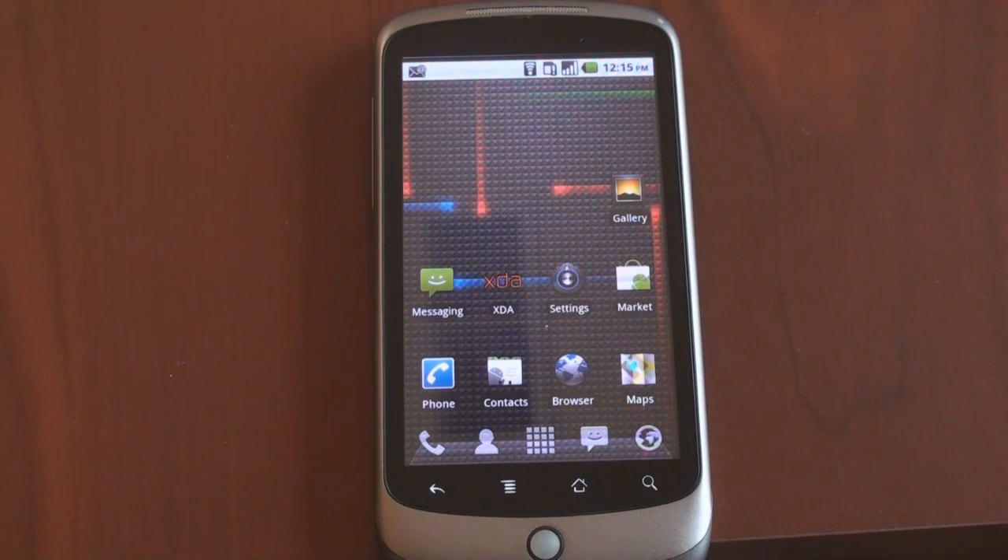Hey guys, it's Brandon Miniman from Pocketnow.com. Picasa Web Album Sync was a feature added to Android 2.1 that a lot of people probably don't know about. It's a really fantastic tool to keep your photos synchronized across the cloud and on your Android phone, and we're going to talk about it now.